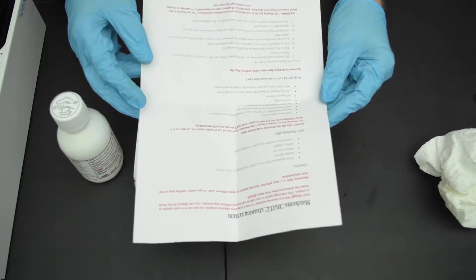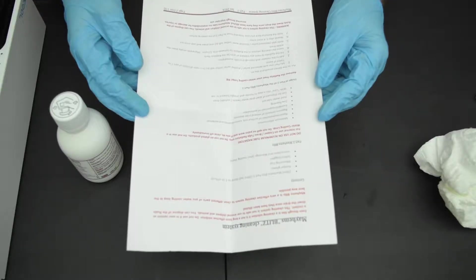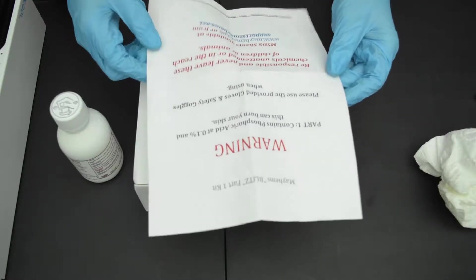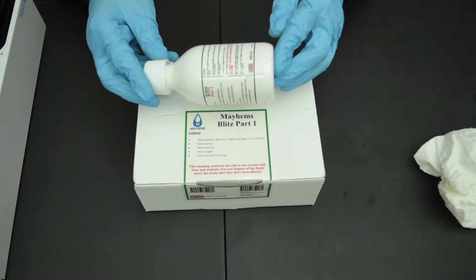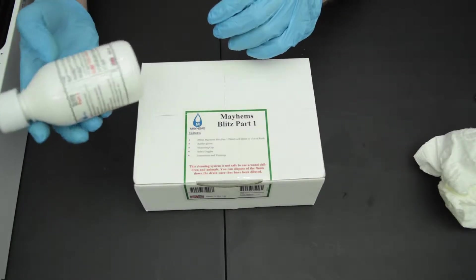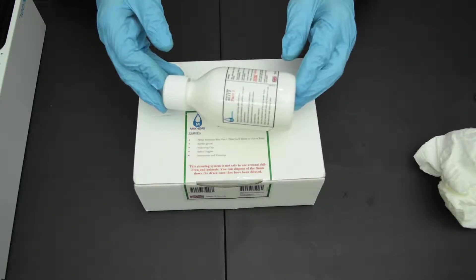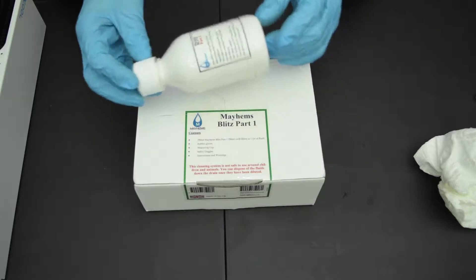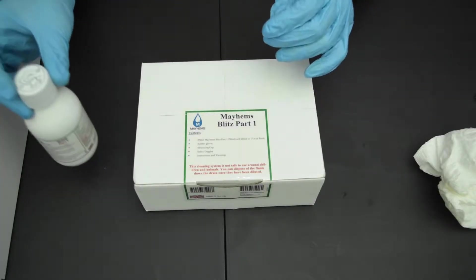I have talked with the guys at Mayhams before — always go with the mixing ratios that are on the instructions that come with Mayhams. That goes for their coolants, it goes for their cleaning solutions. They don't always have time or the money or resources to relabel all of their bottles; they order these in huge batches. So always go with the instructions. As of right now, it's going to be 250 milliliters of Blitz Part One for 750 milliliters of distilled water — a mix ratio of roughly one part solution to three parts water.